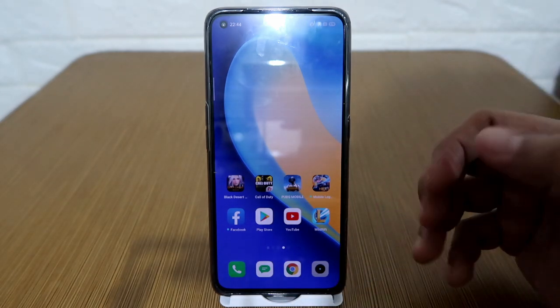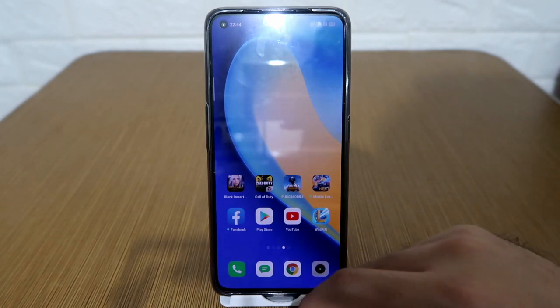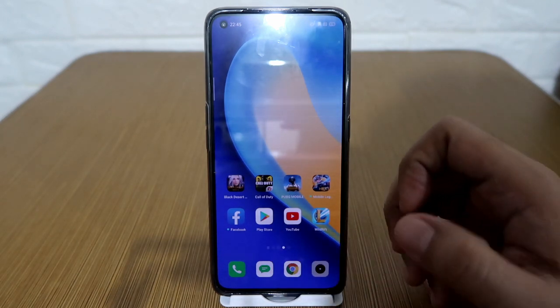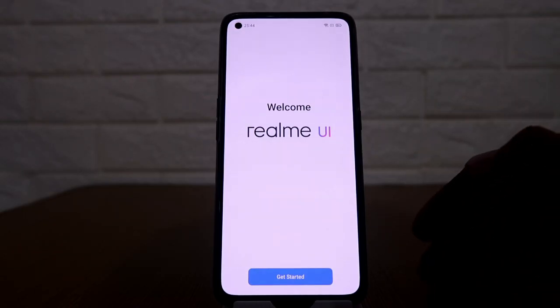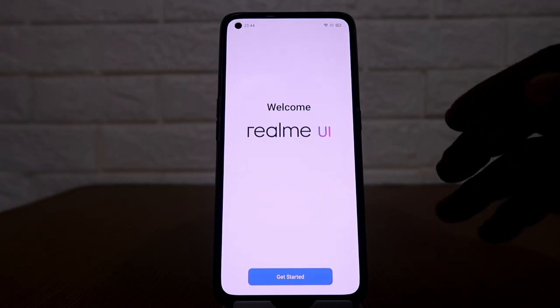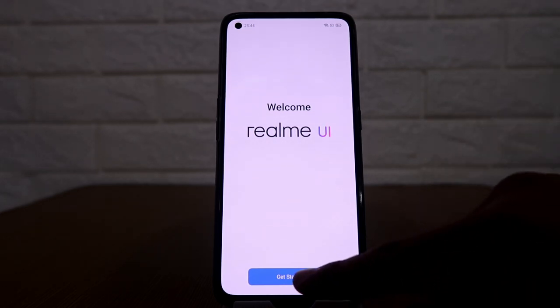So in this video, I'm going to show you all the steps you need to do in order to download and install the Google Play Store on your Realme X7 Pro, even if you are using China ROM. I've put the phone into a complete factory reset and after completing the initial setup, this is what it should look like. So let's get started.